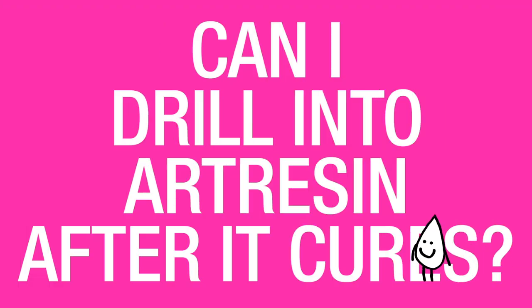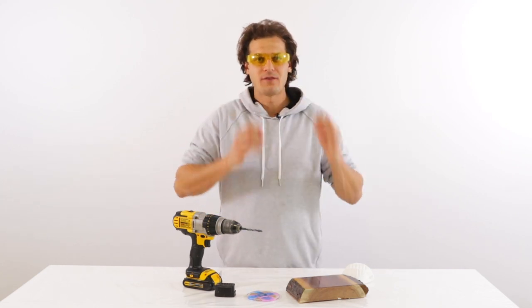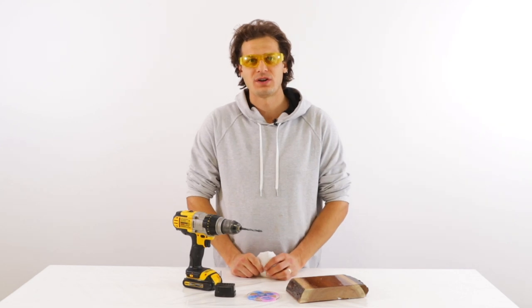Can I drill into art resin after it cures? Yes you can, but use some caution. I'd recommend wearing a dust mask to avoid breathing in any of the cured dust particles.